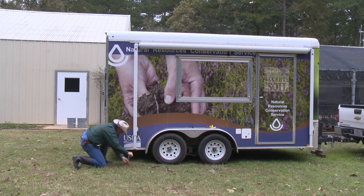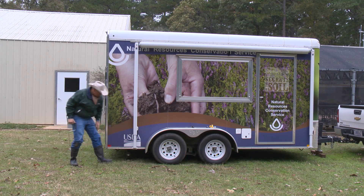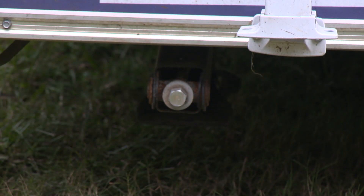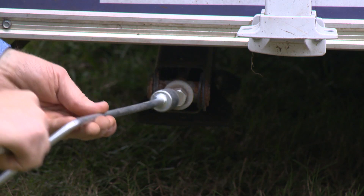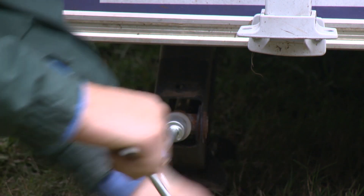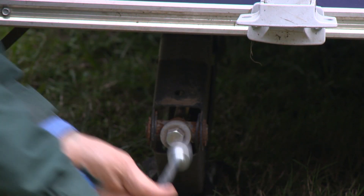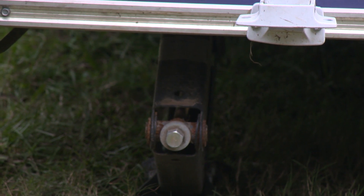Once the trailer has been parked and you are ready for setup, begin by stabilizing the trailer with the mounted leveling scissor jacks at the rear of the trailer. The crank tool is located inside the trailer and is used to crank the scissor jack. Turn the leveling bolt clockwise to lower the stand. The trailer should be level with the ground when people are entering and exiting the trailer.